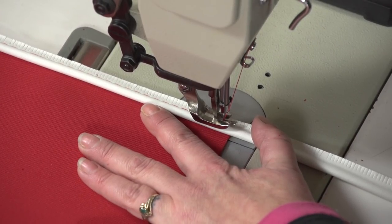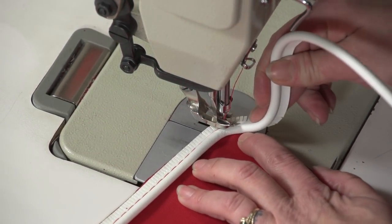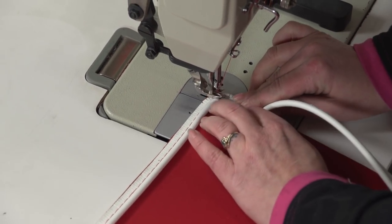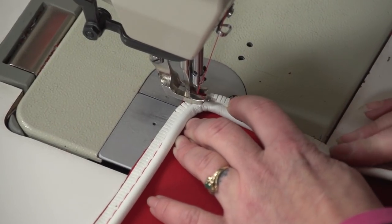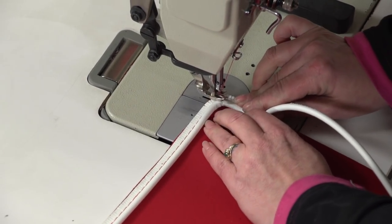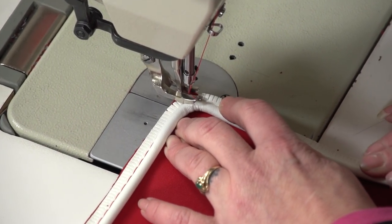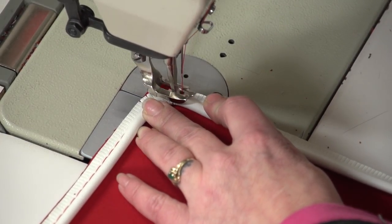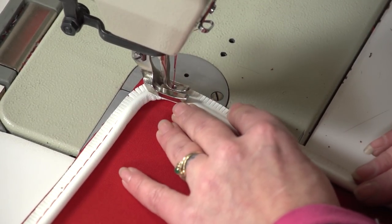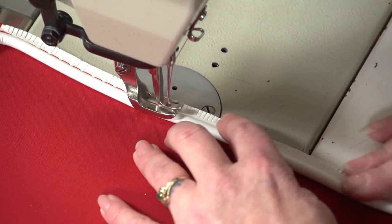When we get to the corner we will stop sewing about a half inch from the corner. Bury our needle in the fabric by rotating the balance wheel by hand, then turn the fabric almost 90 degrees. The fabric will rotate on the needle so we will not lose our position. It's also a good idea to lift the presser foot when turning the fabric — just don't forget to lower it before you sew again. We are creating an almost 90-degree turn, but a more rounded corner can also be done using this same technique.